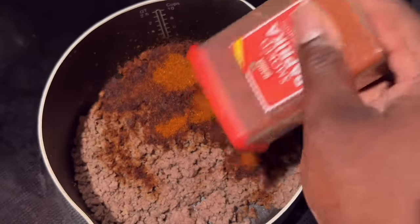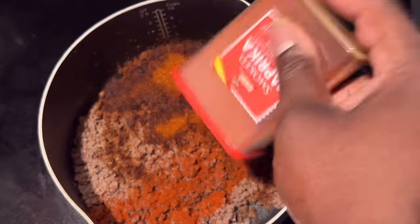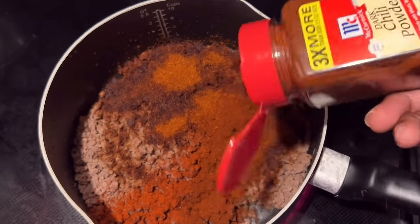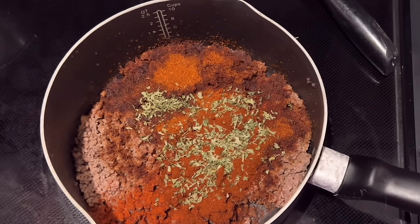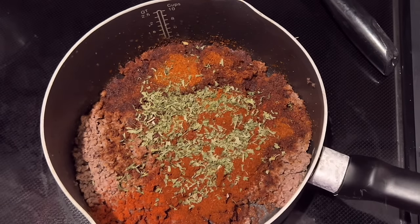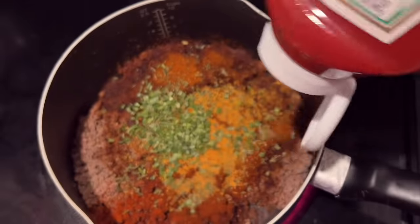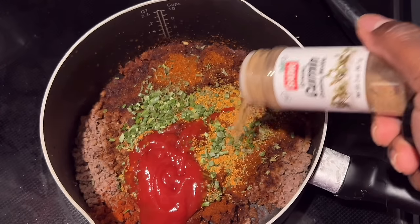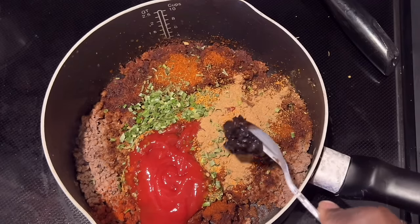Starting off making a really basic chili. I got some 93% lean ground beef that I browned up and drained the fat off of — which wasn't much — then I added in some smoked paprika, some chili powder, and a little bit of McCormick chili mix. Then I'm gonna go in with some porcelain and add some no-salt tonics, some chives, some ketchup, and some cumin.